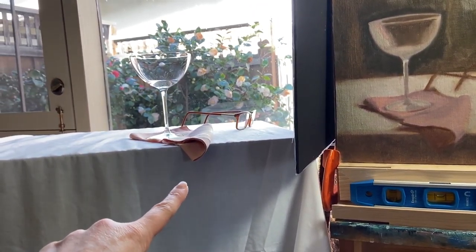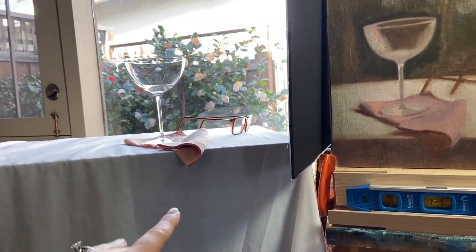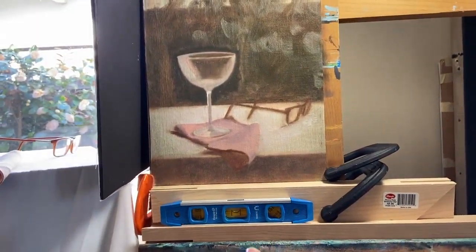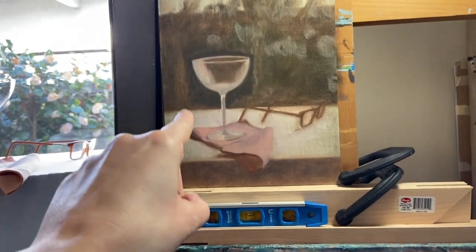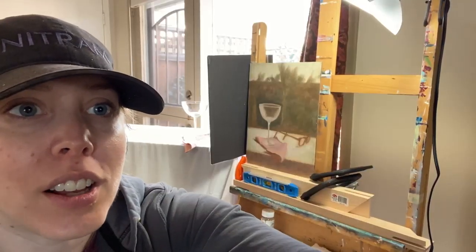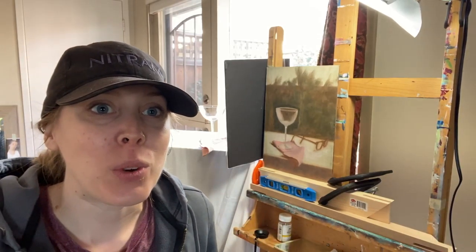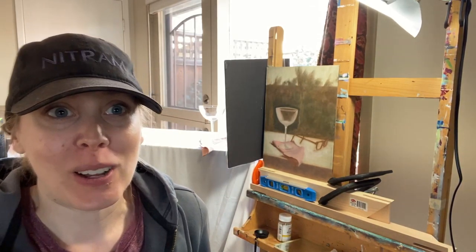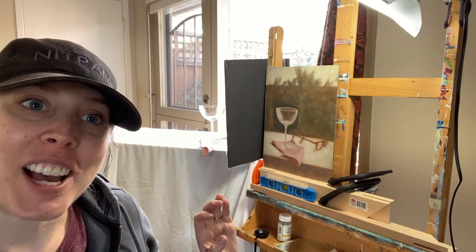For example, the tablecloth is so cold in comparison to the warm shadow in the napkin, and I do want to show that difference but very subtly, because I don't want your eyes to be drawn to the shadow shape — I want it to be all about the martini glass and the light in the painting. Also, this isn't a super fantastic place for me to put my phone, which I film with, because I don't want it to get in the way, but this is what we've got.